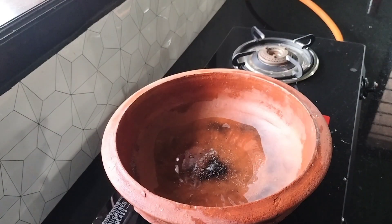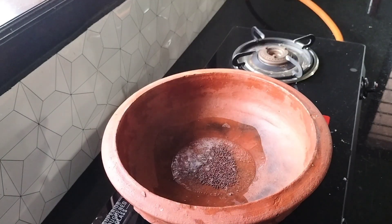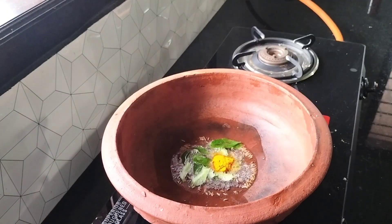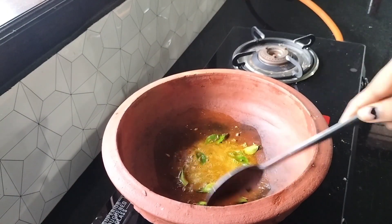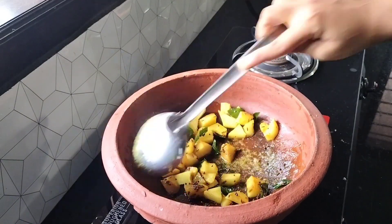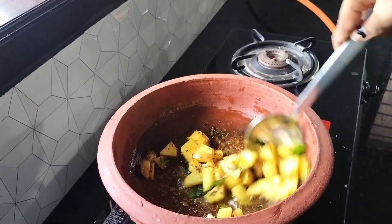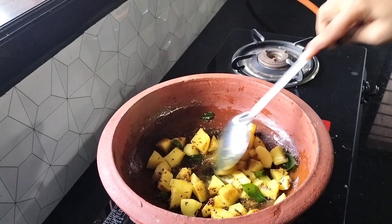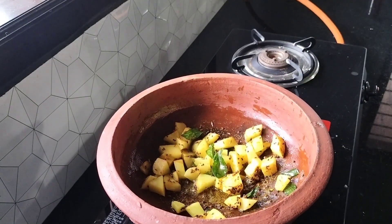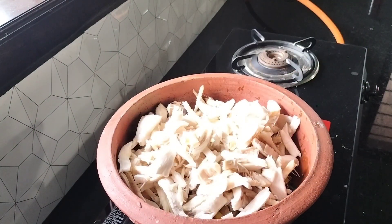I am going to add a potato to the green rice. I will add a hot sauce and put a little red sauce, and add a potato. Let's fry the mushrooms and add mushrooms.